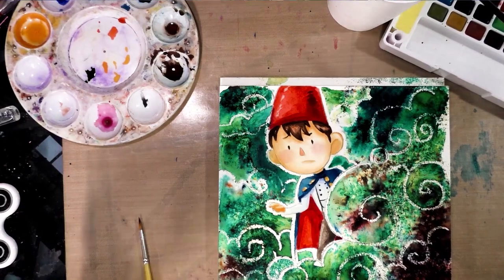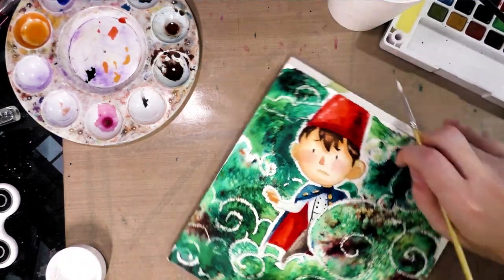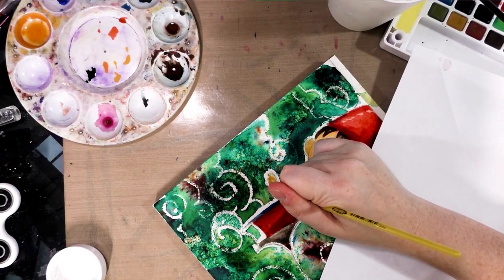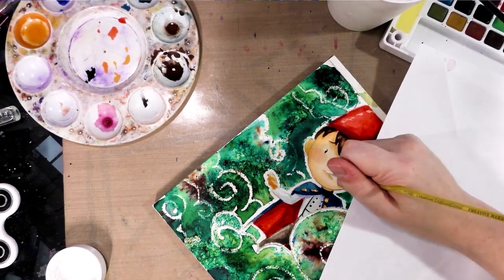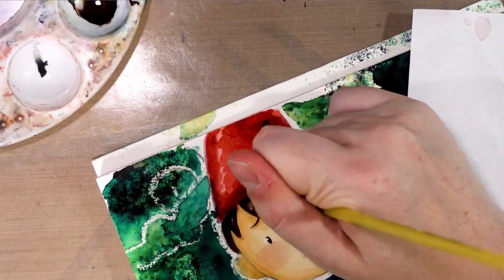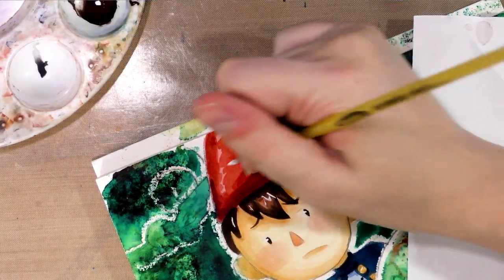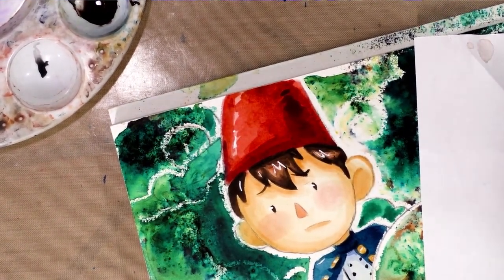That has had a chance to dry, so we're going to go in and add those final white highlights. I'm using a stiffer synthetic brush because it stands up a little bit better to the Copic Opaque White. We're going to add some highlights on his cloak buttons, as well as a highlight on his white shirt. I'll definitely add some highlights to his eyes — I'll zoom in for you guys — as well as a highlight on his hair. I think that might be it for white highlights, so other than removing this from the block, I think we're just about done.